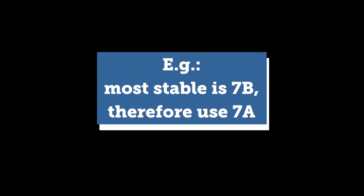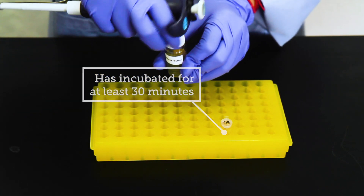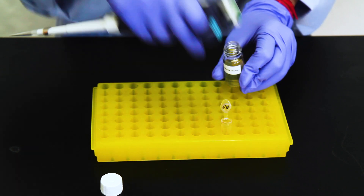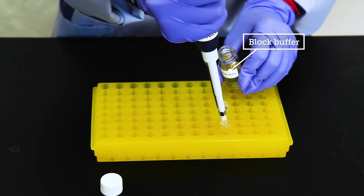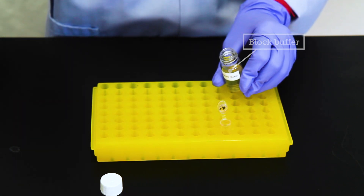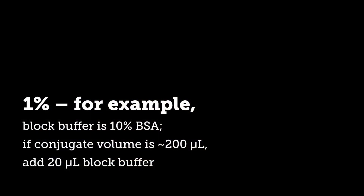At this point, the A tubes have been incubating for at least 30 minutes of total incubation time. The next step is to block the conjugate. Take the stable tube — in this case pH 7 — and add block buffer so that your final BSA concentration is approximately 1%. For example, if the block buffer is 10% BSA and your conjugate volume is about 200 microliters, you'll add 20 microliters of block buffer to the conjugate and incubate for another 30 minutes.